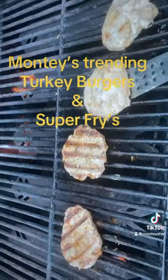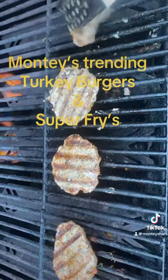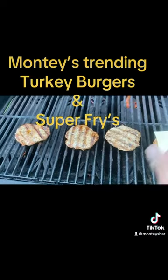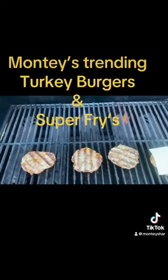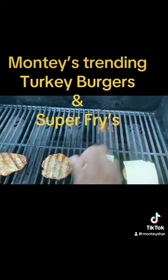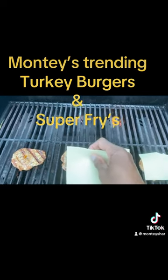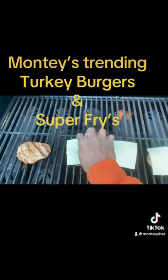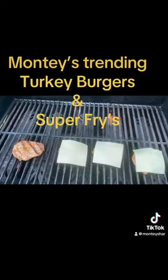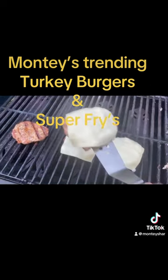After you turn them, you want to close the grill and go get some cheese. Once you have your cheese, place it on the burgers — except for one, because some people don't like cheese on their burgers. Then close the grill, let it melt for about 30 seconds, and remove them because they should be nice and melted.